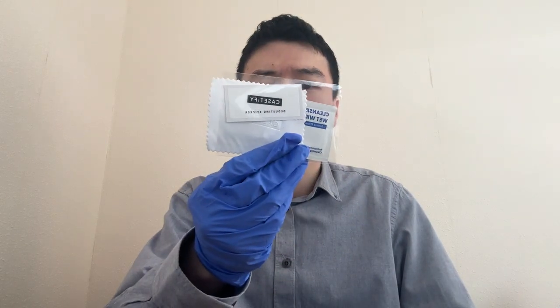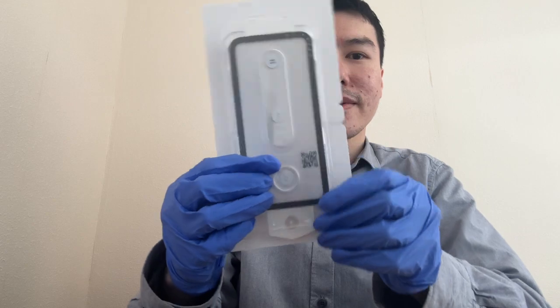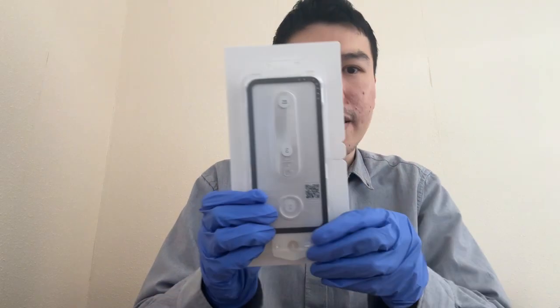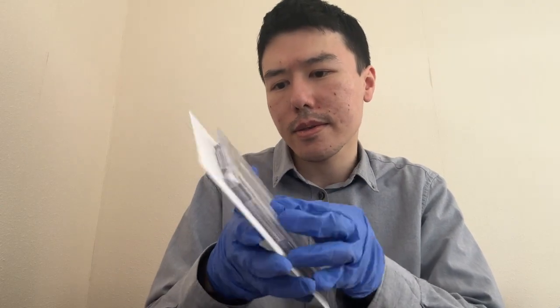Obviously the basics: first you clean the screen. We've got some wipes in here and a sticker. We've got this kit here to put it on. It says step one: clean the phone screen thoroughly using wet and dry wipes.